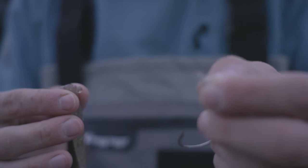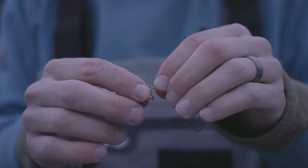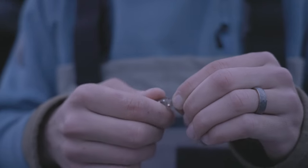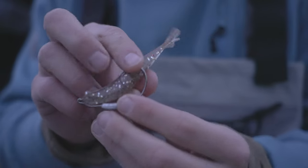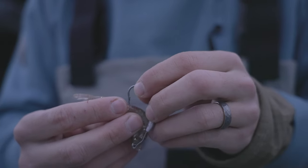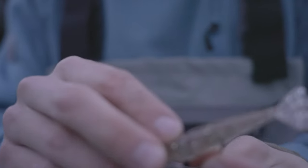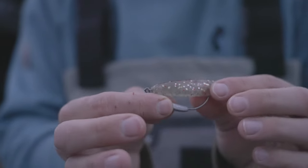So here's the Power Prawn on a little belly weighted offset hook with a screw lock. You put the center of the screw lock right into the center of the bait, it self-centers itself — just keep turning until it's way down there and level. Then figure out where the hook ends and where that bend is, push up through, doing your best to keep it centered, and there we go — hook's in there. We're gonna go try some Power Prawns.